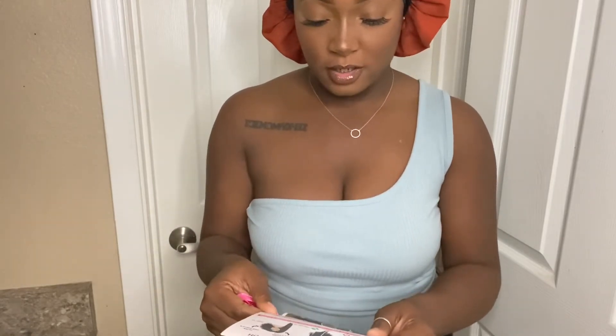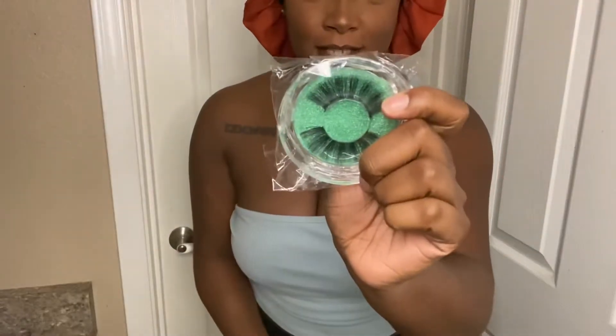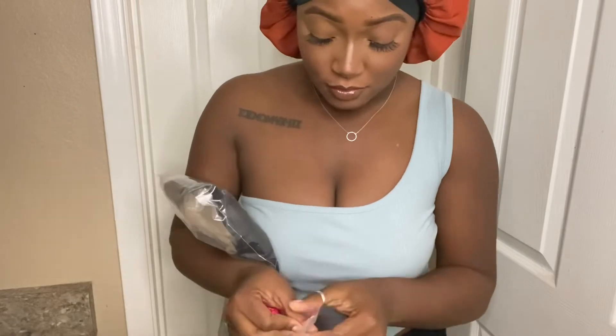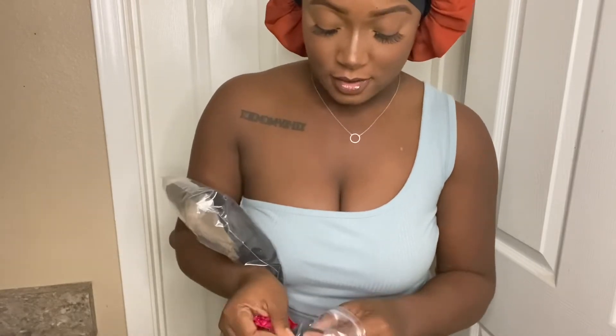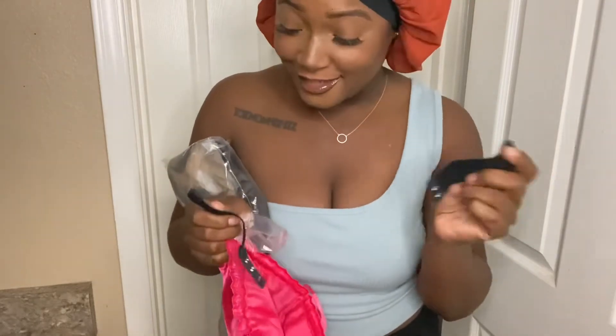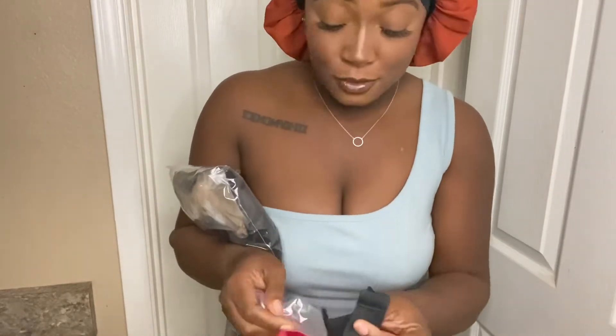Basically how to maintain the hair, how to wash the hair. Some nails, some eyelashes — you all know I love eyelashes. There's something else — oh, an elastic band! I don't know what to do with them yet.